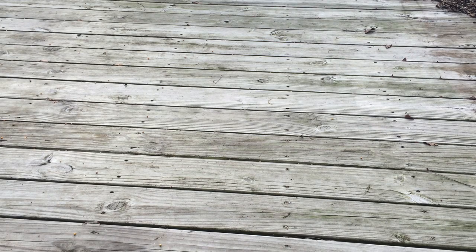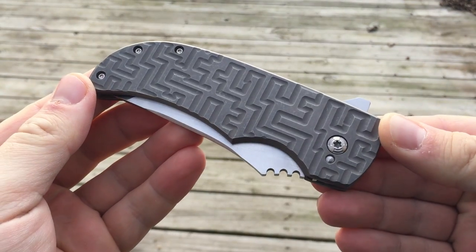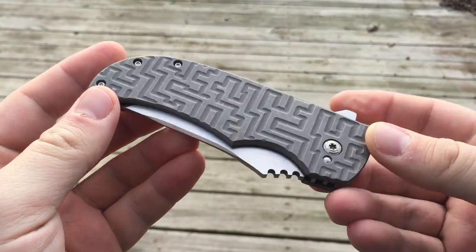Hey guys, Aaron here. I have a new knife to show you. It's been a little while since I've made a video and I'm making a couple of videos today. But first up is my Po Han Lu Bluefin.